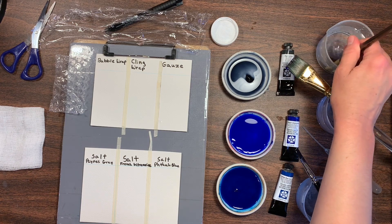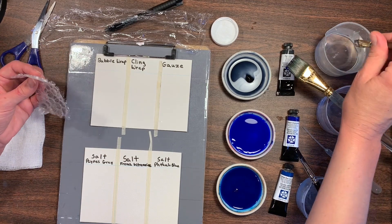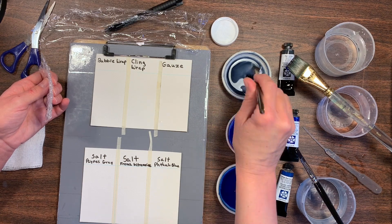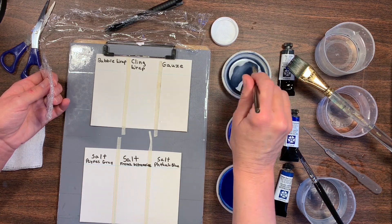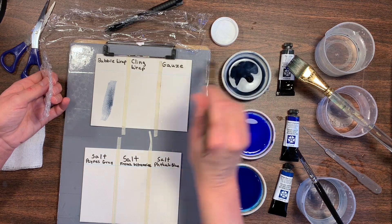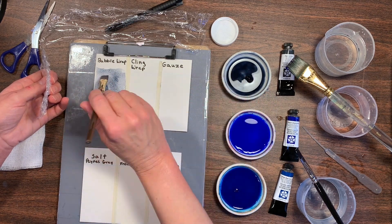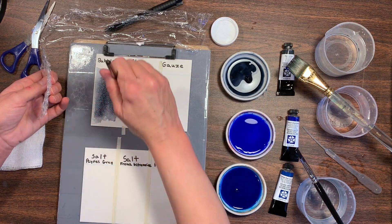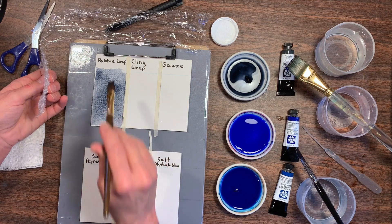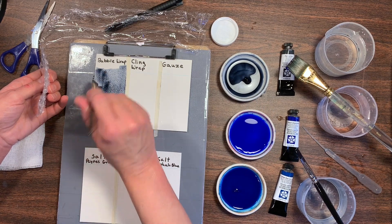For this experiment, I'm going to start with the bubble wrap. I thought this would be a pretty cool thing to try. I'm just going to dip into this color — if you don't have Payne's Gray, you can use any color you want. I'm just going to paint on this gray color onto the dry paper. I have tape separating the different areas so they won't mess each other up.